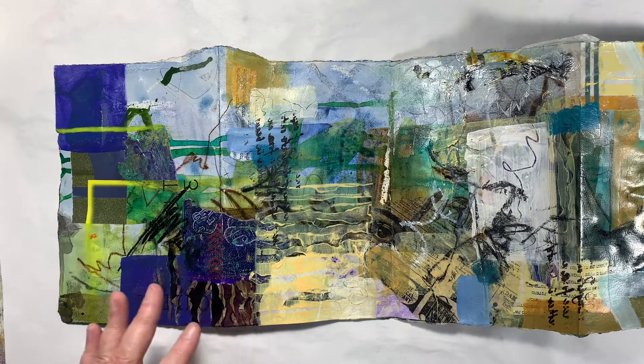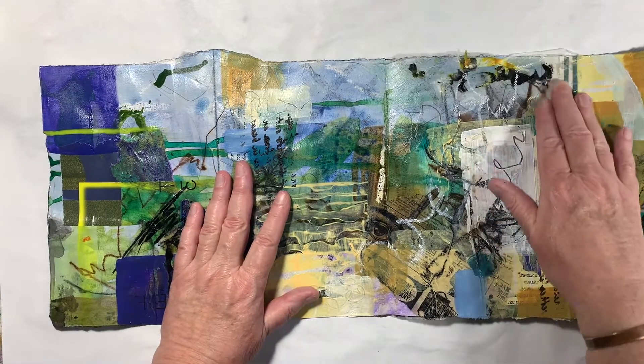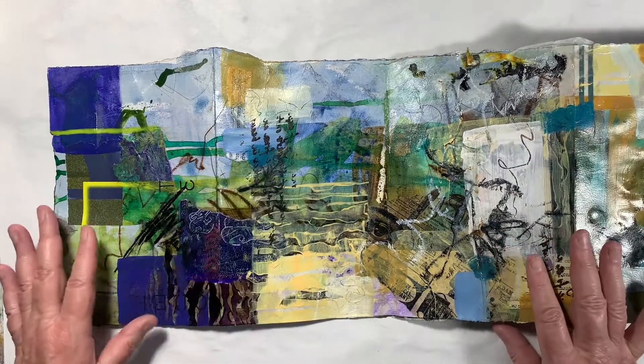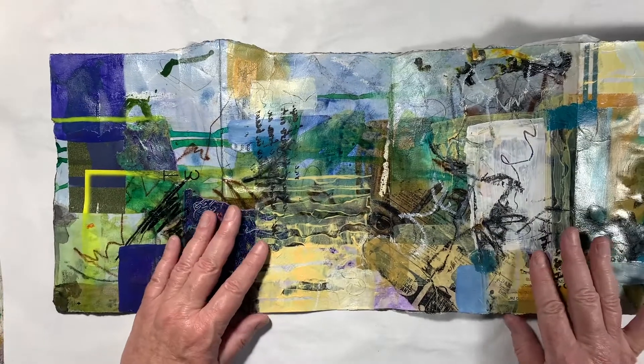Hello everyone! I was going to just work on my concertina a little bit today and I thought I would record this and show you what my approach is to that.